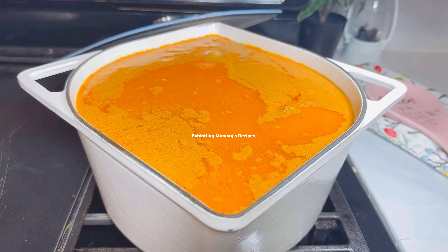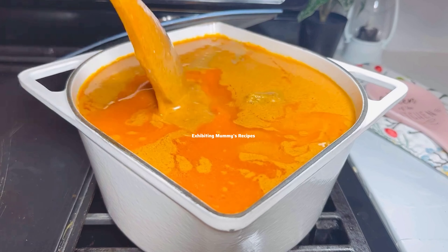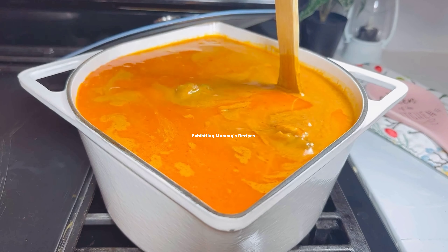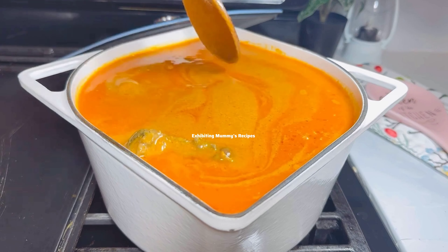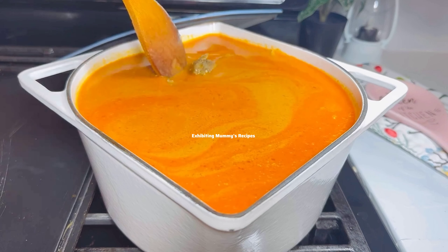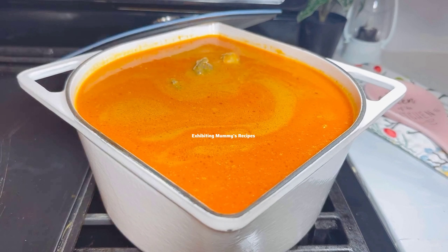If you add the peanut butter straight to the proteins without frying it, it may take a longer time. And if you're not an expert, you may not know whether it is well cooked. But if you fry it for a long time beforehand, you can be sure it's ready and you don't have to worry about any running tummy.